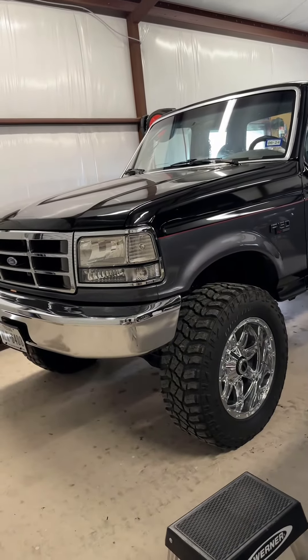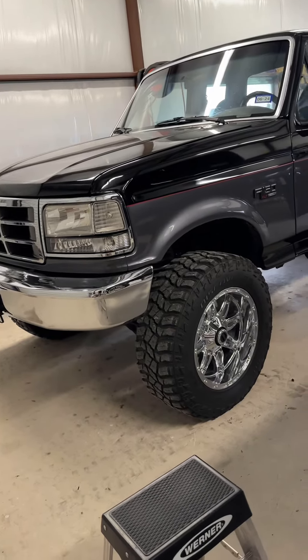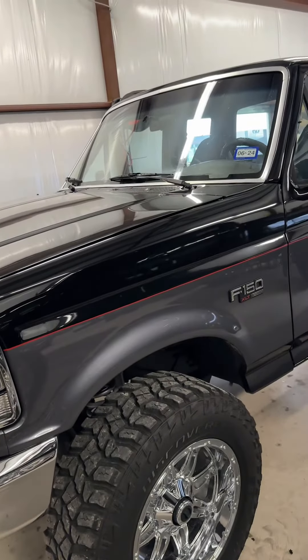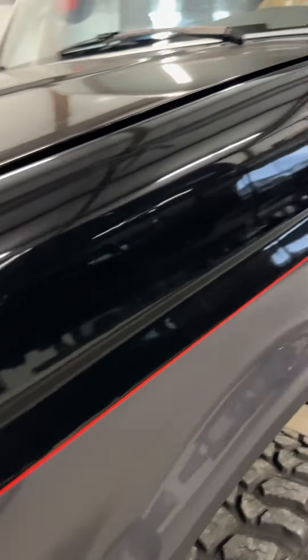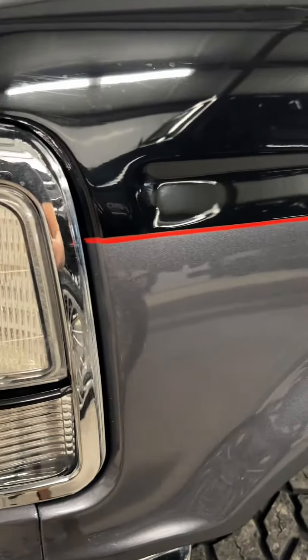I've been getting quite a few questions about my 1993 Ford F-150, so I thought I'd do a walk around and show y'all what's been done to it so far. It's been recently painted by JMC Custom Paint. We went with a two-tone color on this one — we used the same black as my F-350, but added that charcoal gray metallic in the center along with a hand-painted red pinstripe.